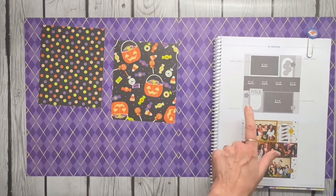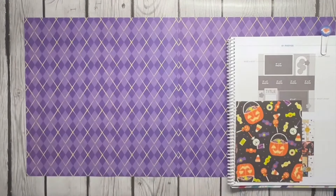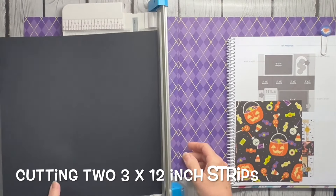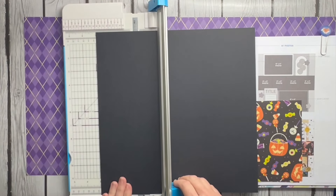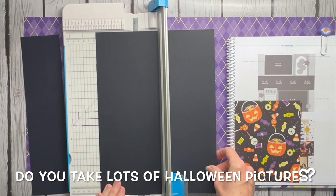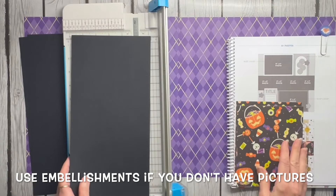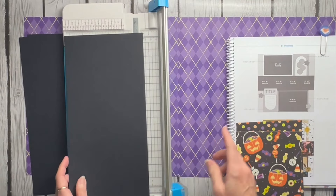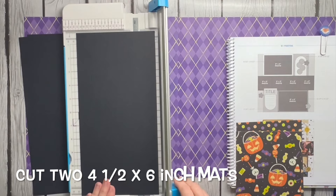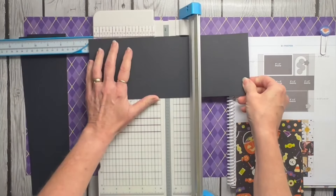Let's start with the three-by-three photo area. I'm going to put a piece of black paper down there as a placeholder to help me remember what's going where. I'm cutting two three-by-twelve rectangles. That seems small, but if you're like me you get lots of little Halloween pictures you don't know what to do with — this is a great place for them. If you don't have photos for every spot, it's also a great place to embellish. For the six-by-four photo mats, I'm making them four-and-a-half by six instead of six-and-a-half, which gives me perfect use of the paper.